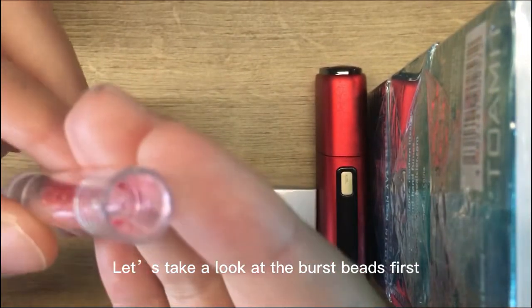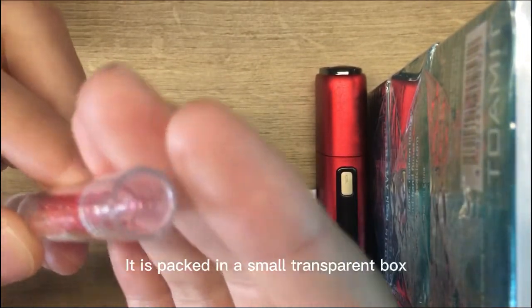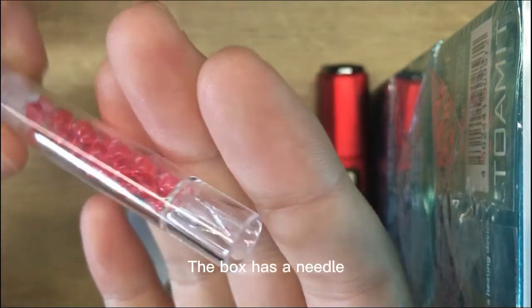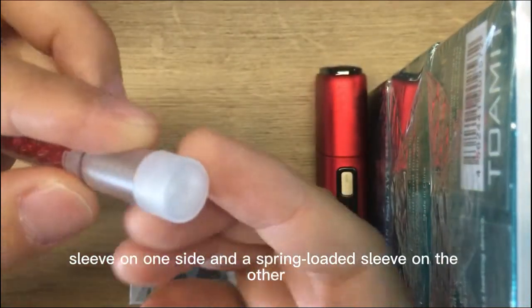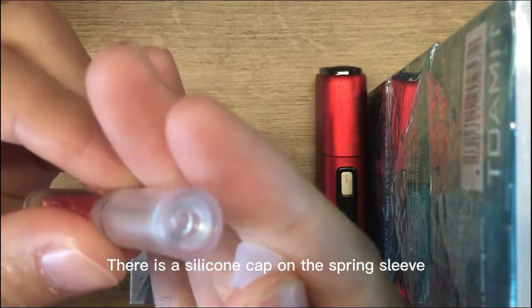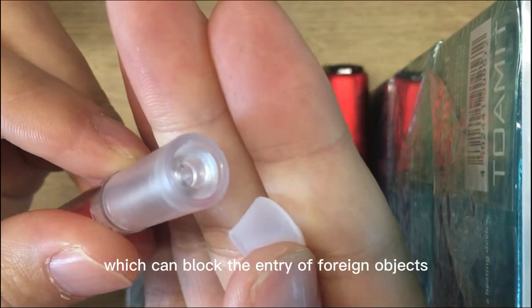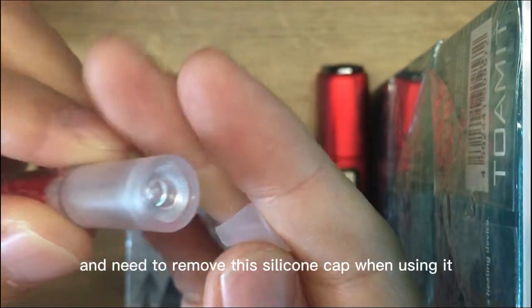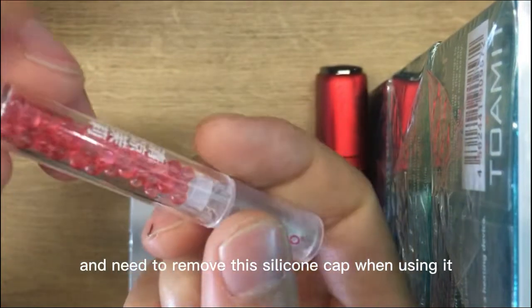Let's take a look at the Burst Beads first. It is packed in a small transparent box. The box has a needle sleeve on one side and a spring-loaded sleeve on the other. There is a silicone cap on the spring sleeve, which can block the entry of foreign objects, prevent moisture and dust, and you need to remove this silicone cap when using it.